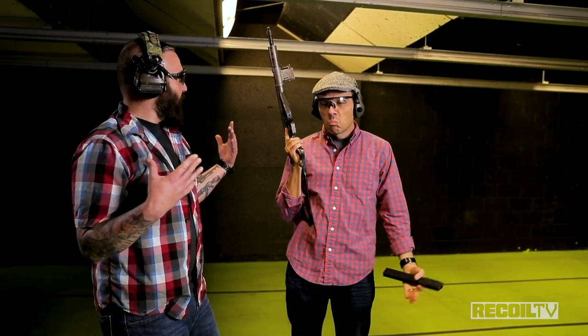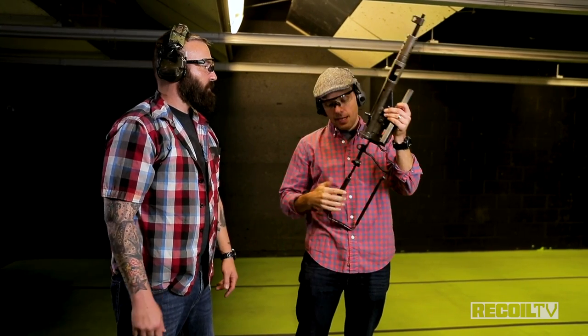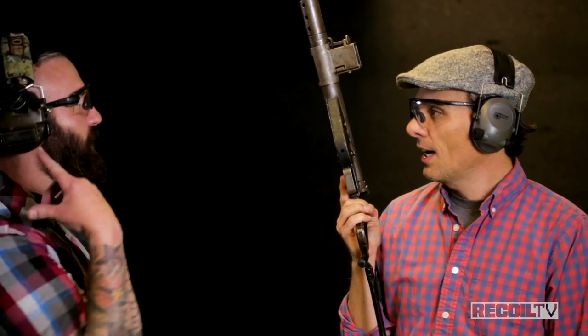Pretty slow rate of fire — very slow rate of fire. Really easy to keep the gun on target. Wasn't bad, even with the stock being all wobbly. It has a nice rubber texture on it and doesn't beat you up in the face.